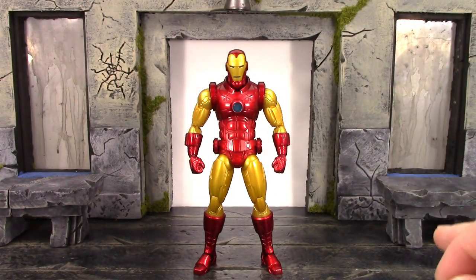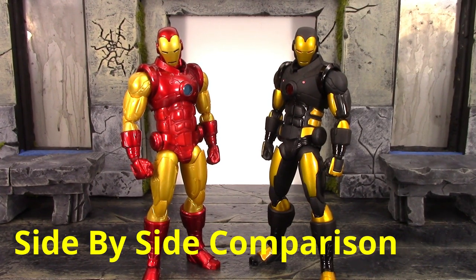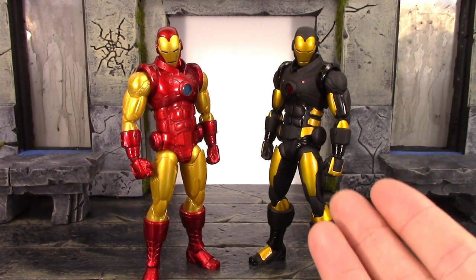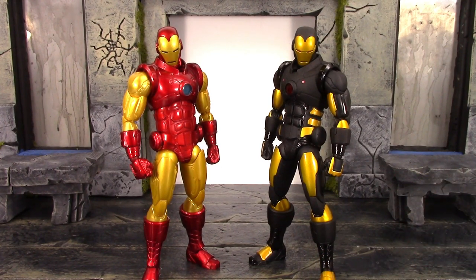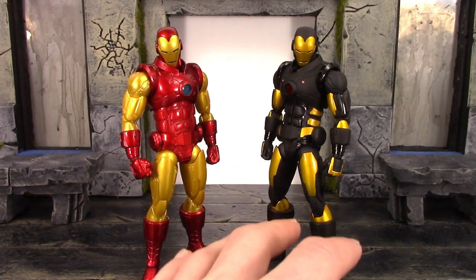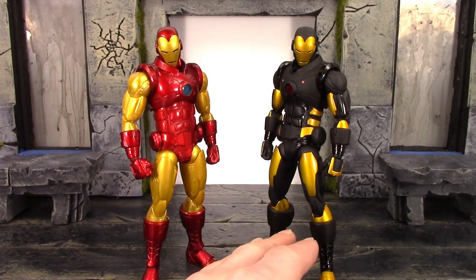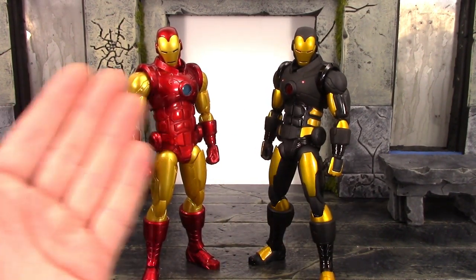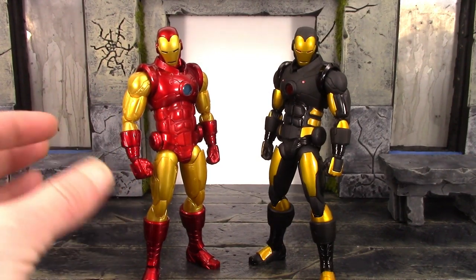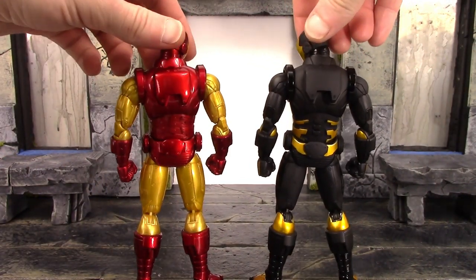For those of you who like side-by-side comparisons, here is the new classic red and gold armor Iron Man alongside the exclusive Model Armor 42 black armor Iron Man. They are the same exact figures — just a repaint. I always dug the black and gold armor, and I love how the black is mostly a matte finish with some glossy pieces and metallic gold throughout. This classic suit Iron Man, which some people will prefer, looks beautiful with that candy red paint and the goldish-yellow metallic paint. Both are just as awesome — you can't go wrong either way.